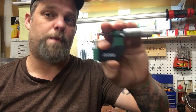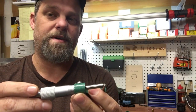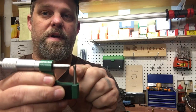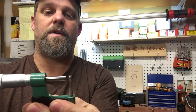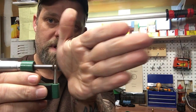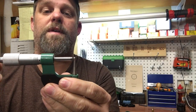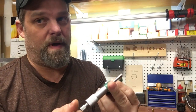This tool here is made by RCBS and this is a ball micrometer. The ball micrometer is incredibly accurate for measuring the inside neck wall thickness. The reason you want to use a ball micrometer is because this ball on the end contours to the inside curvature of the case, giving you a very accurate reading. This is incredibly accurate and I would highly recommend one. It doesn't have to be RCBS, but I prefer this one — it's very well built.